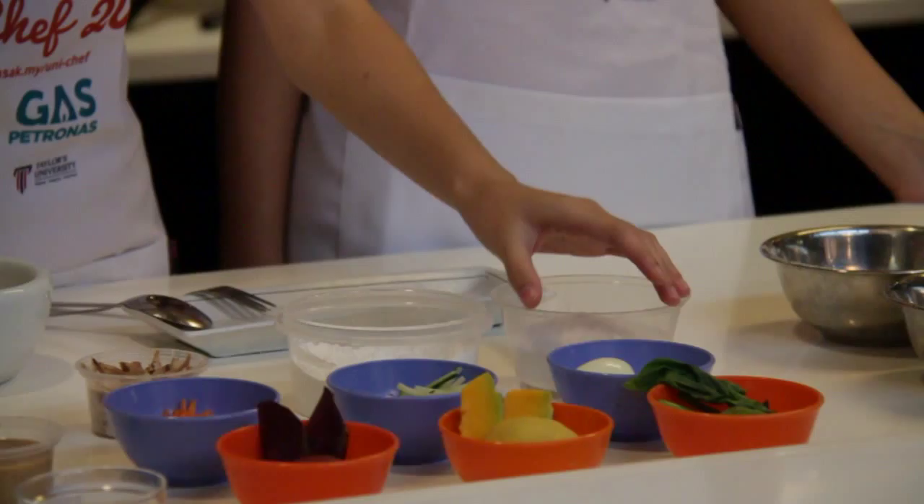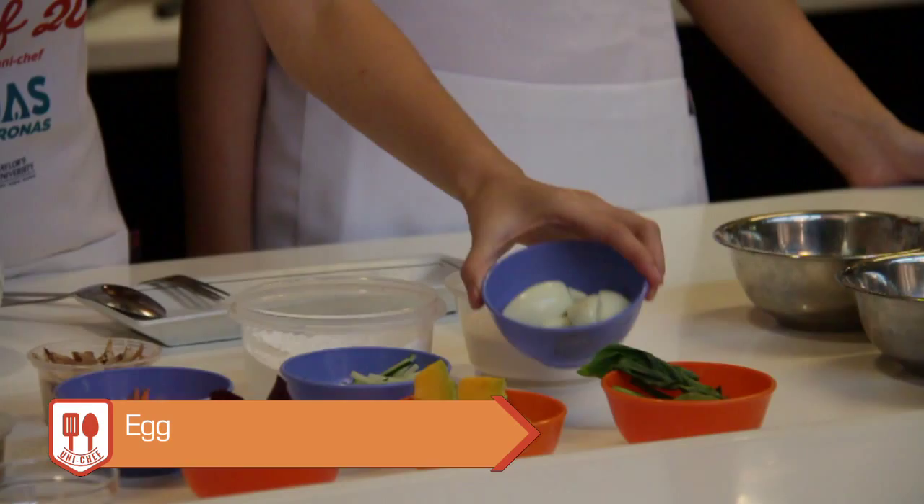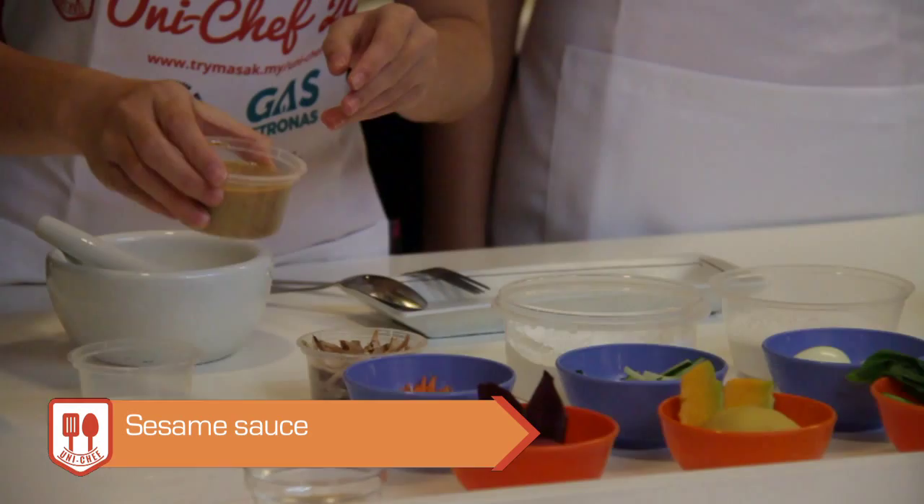The other ingredients also include egg, cucumber, and carrot. And this sesame sauce is made by ourselves, so it contains less oil compared to the commercial one.